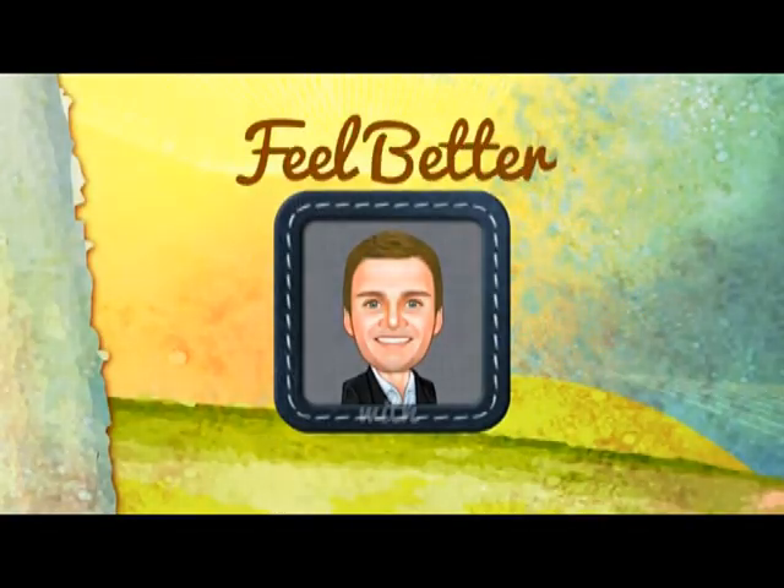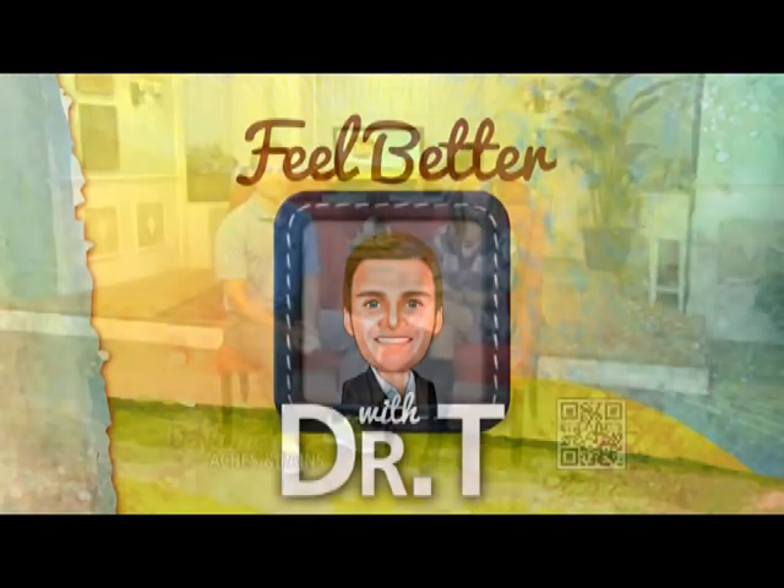It is time to feel better with Dr. T. If your body aches, grab a baseball or a tennis ball. How can they help? Well, here to tell us is Dr. T from the North Campus Spine and Joint Center.